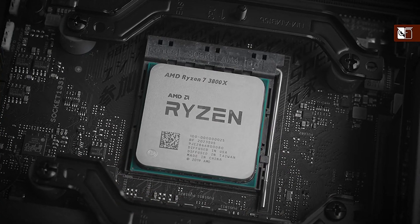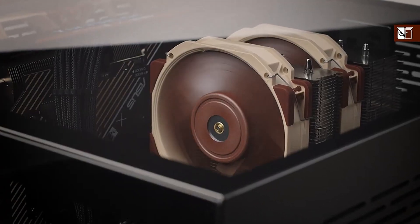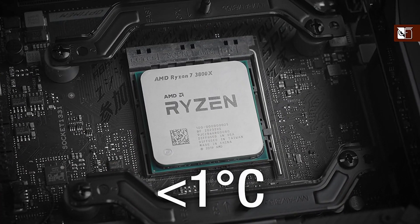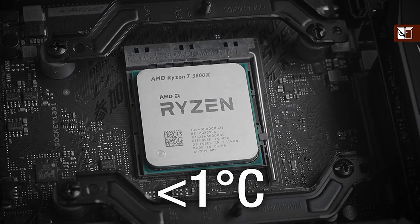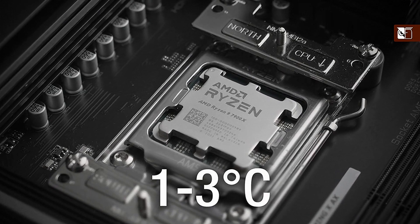While primarily designed for AM5, the offset mounting bars can also be used on AM4, where they may yield slight improvements on Ryzen 5000 and 3000 series processors. However, the improvements when using the offset position on these CPUs tends to be much smaller — typically less than 1 degree C — instead of the 1 to 3 degree gains achievable on AM5.